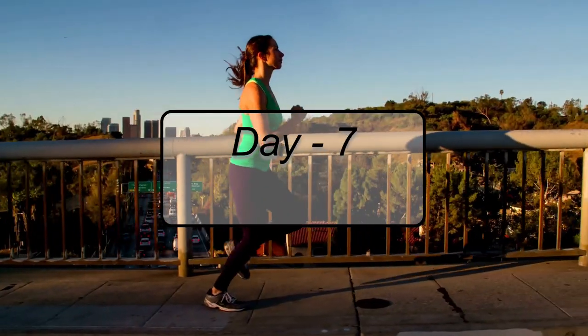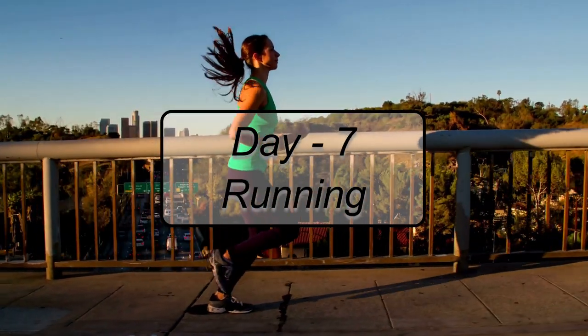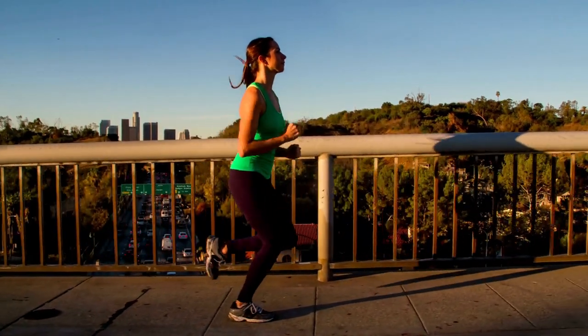Day 7 — Running. Day 7 is reserved for running and rest afterward. That's the workout routine explained for the beautiful Scarlett Johansson.